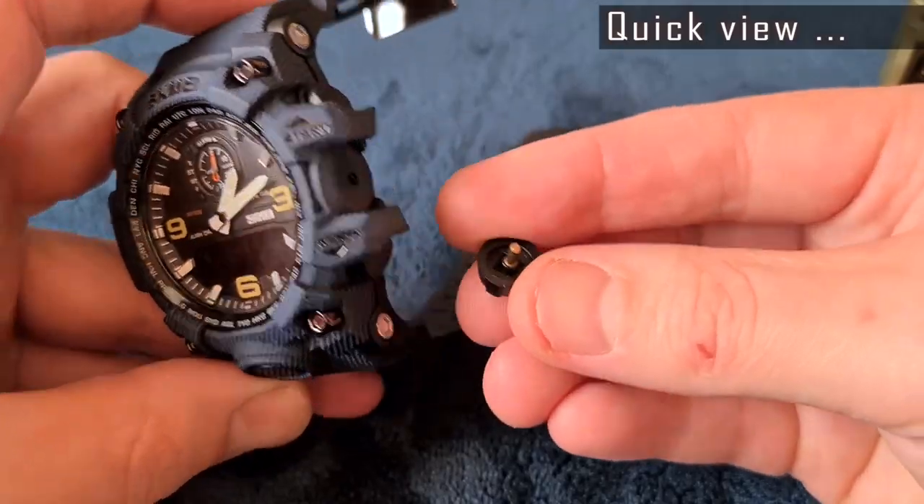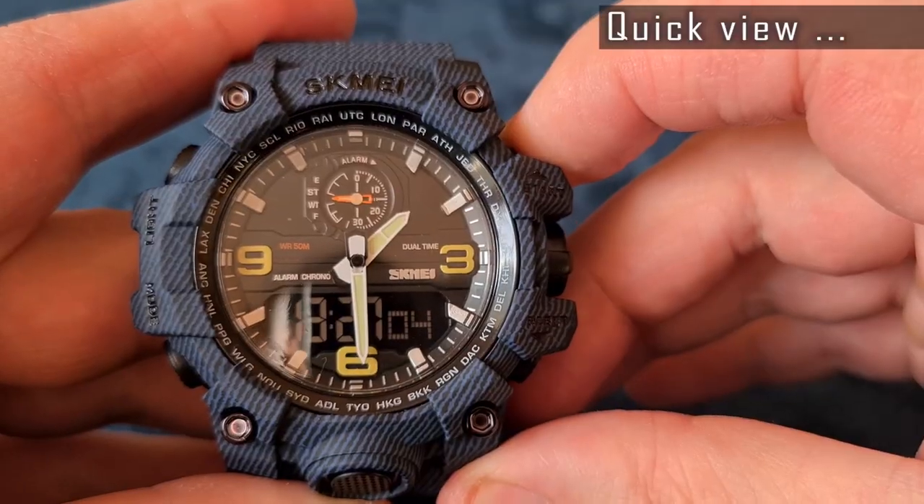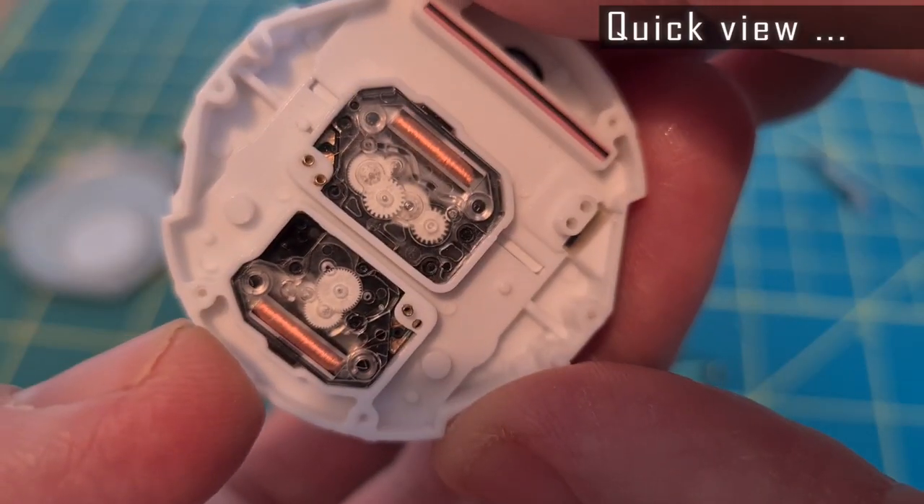Hello, Gedniz here. This time it's two Skmei watches, model number 1586 and 1637.